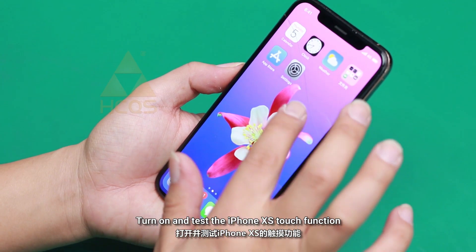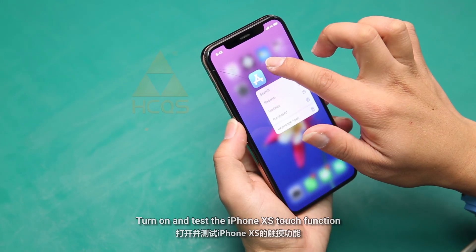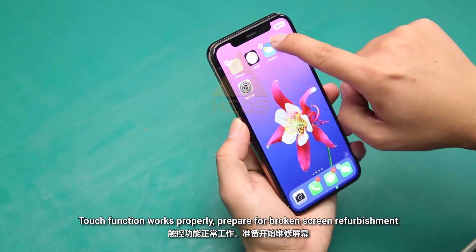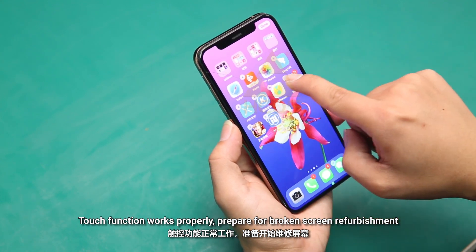Turn on and test the iPhone XS touch function. Touch function works properly. Prepare for broken screen refurbishment.